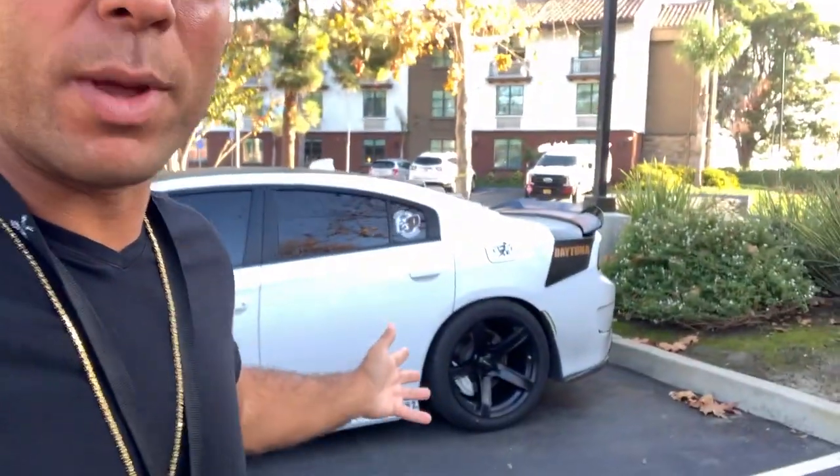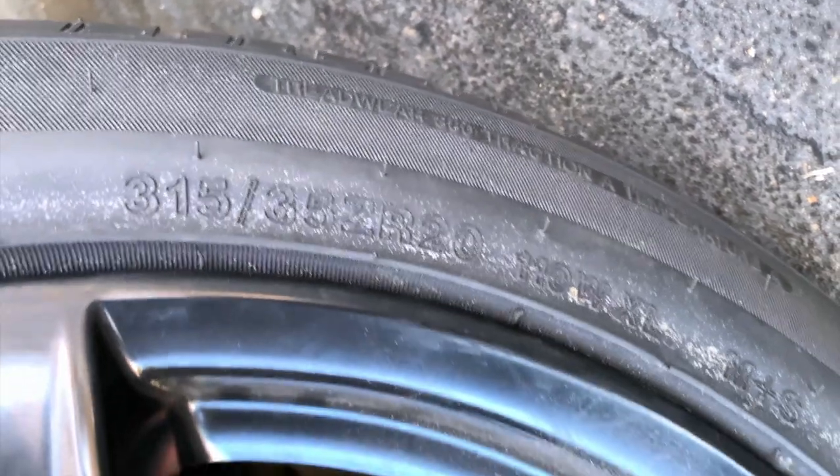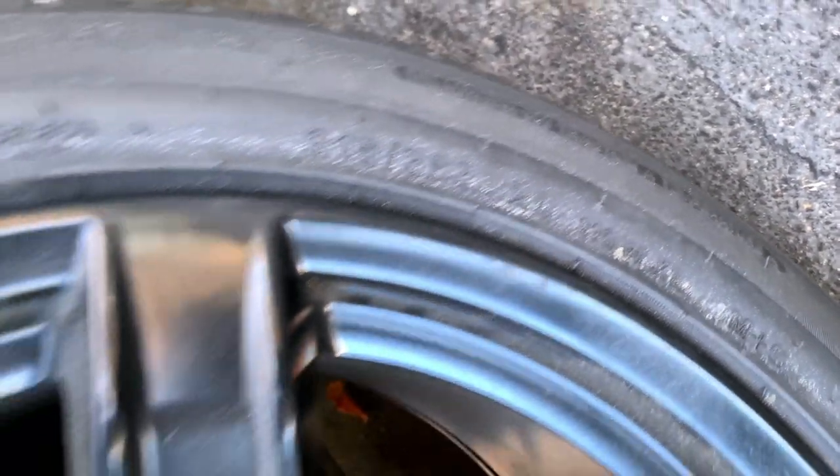It's actually two days later now. I had to rush out of the shop the first day because I had to pick my dog up from the groomer before it closed. So I came back two days later and got the tires mounted up. It was a long, frustrating day, but to show y'all — there you go: 315 35 20. This thing gives it a nice mean stance.